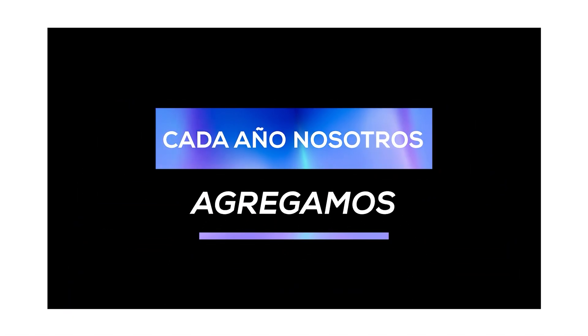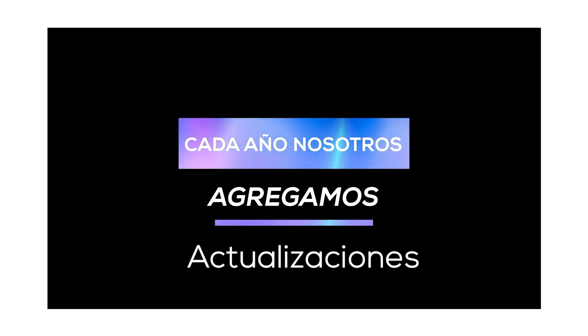Por ejemplo, en la membresía 2019 no contábamos con todas las lecciones de la serie 11 porque el curso se lanzó en mayo y en septiembre salió el iPhone 11. Pero en 2020 grabamos ese contenido y se agregó nuevamente a los perfiles de todos los alumnos que continuaron. Cada año actualizamos el contenido, revisamos las preguntas, hacemos llamadas de seguimiento. Para mí no sería justo si aprendo algo nuevo y no se los enseño. Por esa razón siempre he dicho: nunca vamos a parar de aprender porque el contenido está actualizándose constantemente.